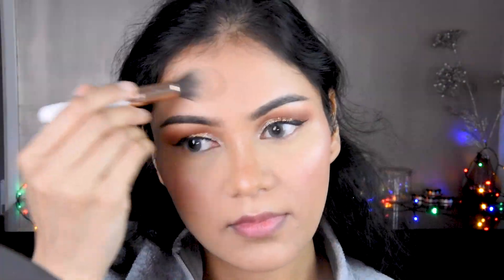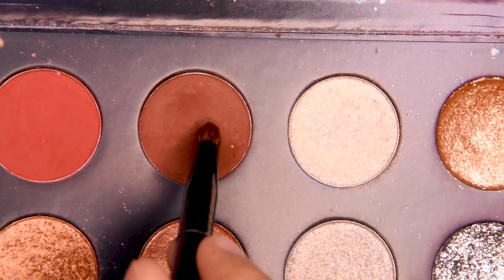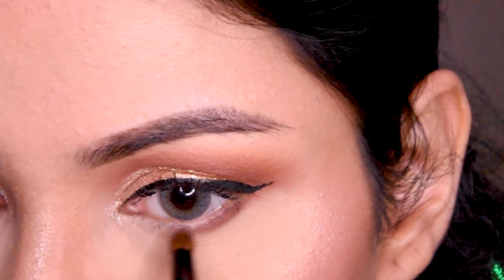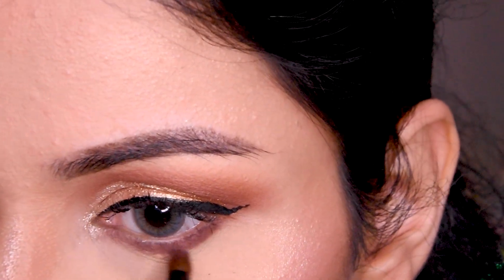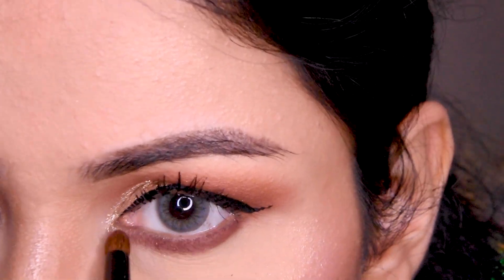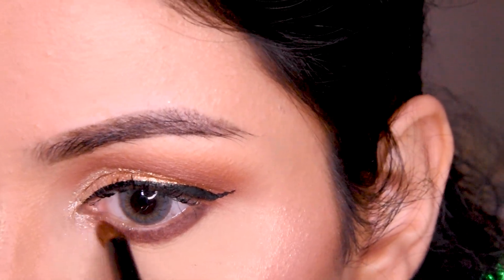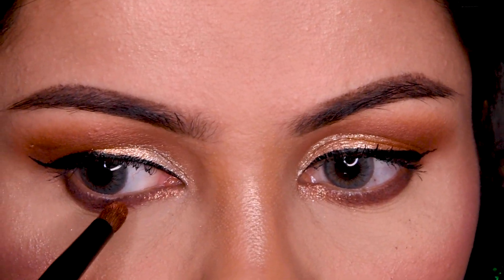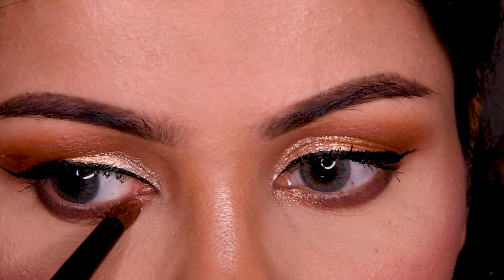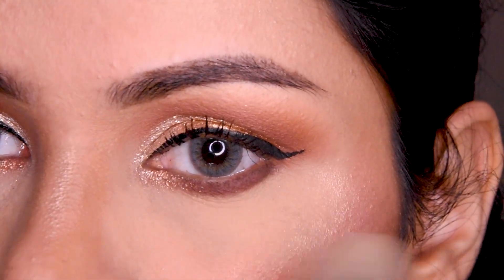On the forehead, I have not added any extra product. I will use the same brown color that we had before and blend it in like this around the eye area to tie the look together.